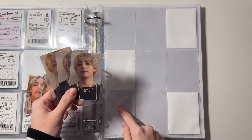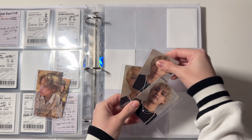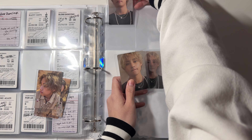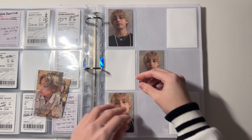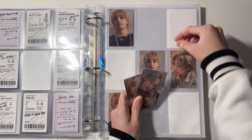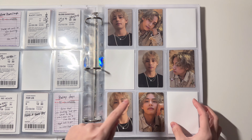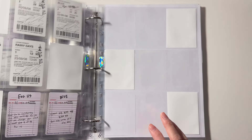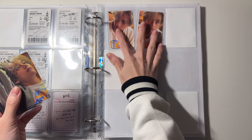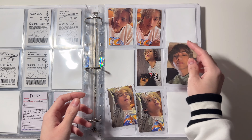For the next page I have these six cards — I'm gonna store these on the left side and these on the right side. This one is my favorite so it goes in the center here, this one in the top and this one in the bottom. For these three: this one goes here, this one goes here, and this one goes right here. For the last page I have the rest of the cards: these two are gonna go there, these two here, and this one here and this one here.